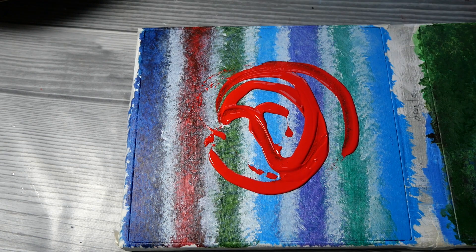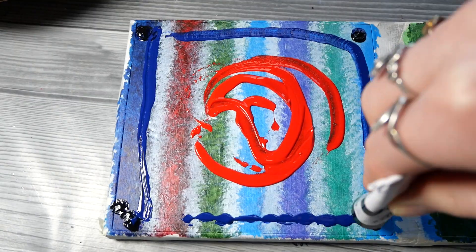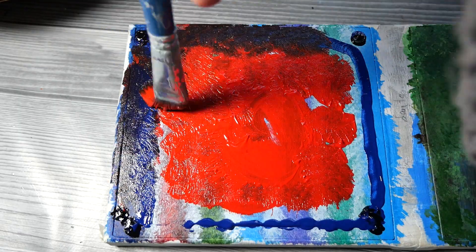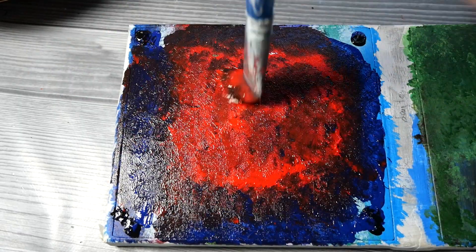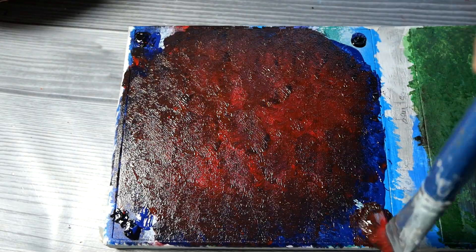And with that, the Legend of Zelda side is finished. Now for the Professor Layton inside — you might see the background. I started out by trying to blend different colors from every single game, but it was way too busy, so I just went with a simple red, blue, and gray stipple background that kind of blends in. I'm just putting on the Professor Layton hat logo with one of my silver pens.